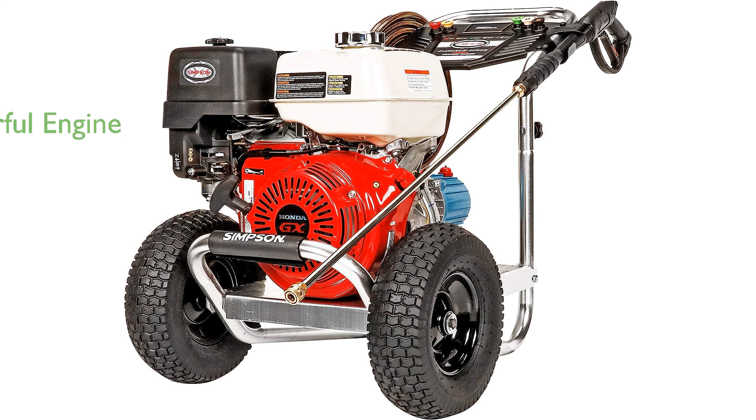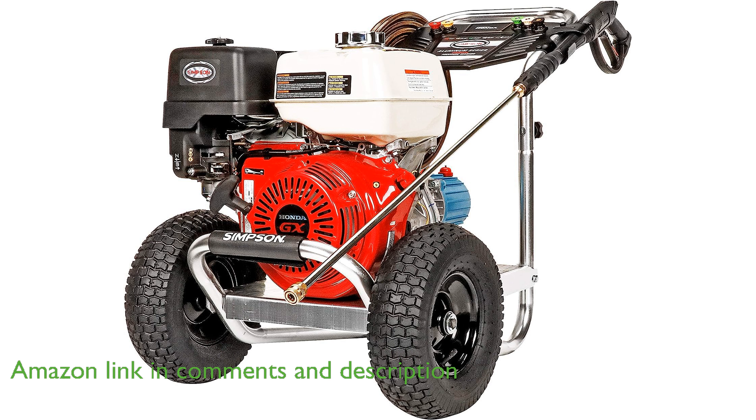The Simpson ALH4240 gas pressure washer is equipped with a robust Honda GX390 engine, offering an excellent blend of power and reliability for various cleaning tasks.